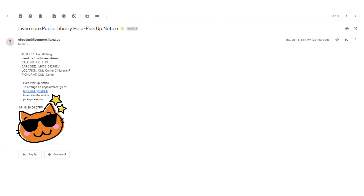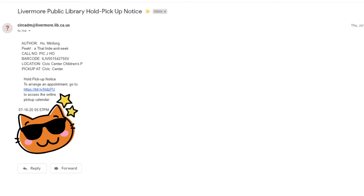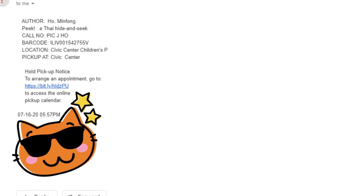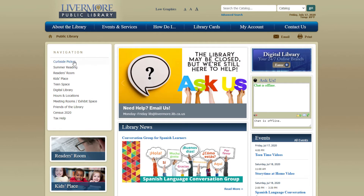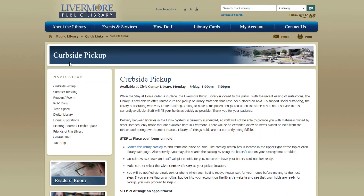Have you seen the new text on our hold pickup notice emails? That's right — click this link to make your own appointment for curbside pickup. You can also access this information from the library's home page. Under the navigation panel in the top left corner, click Curbside Pickup.